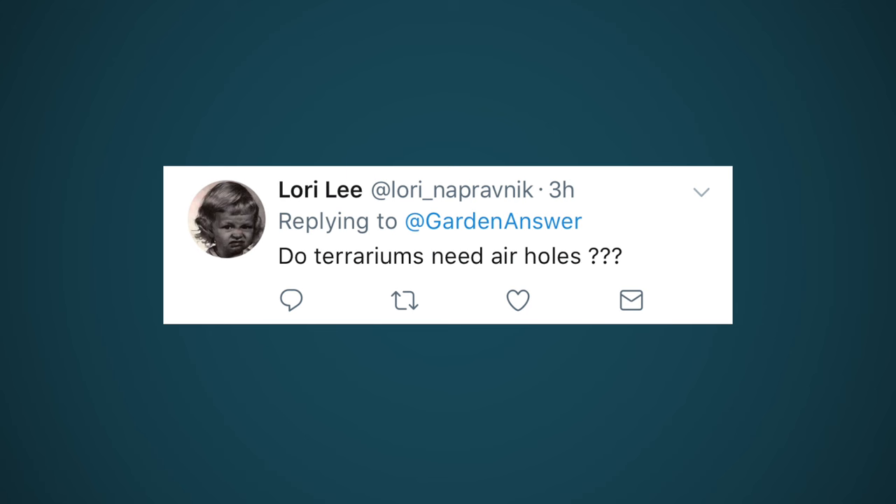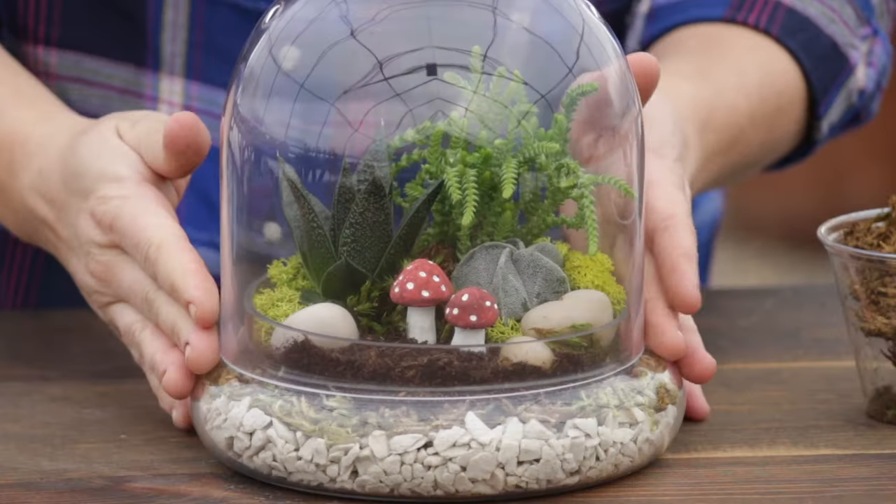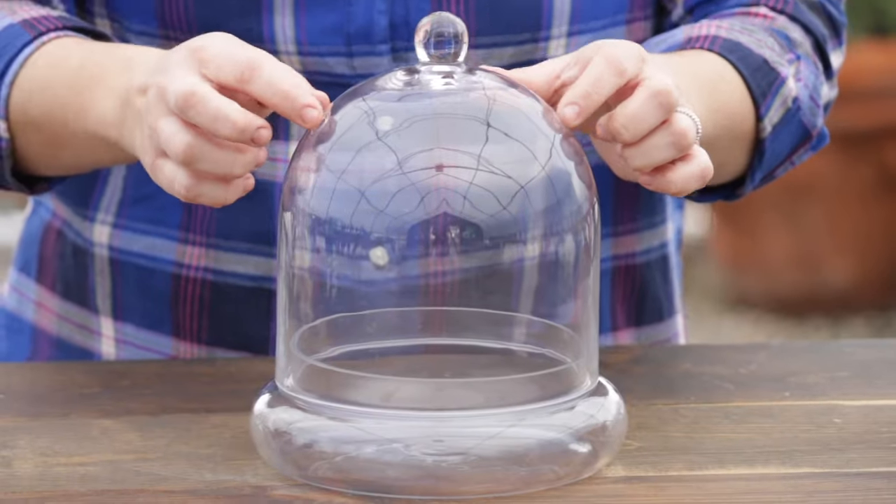Do terrariums need air holes? We just did a terrarium video with succulents, and it was a bit misleading because in the fast version you couldn't see the air holes. It's not necessary for all plants - moss and ferns and humidity-loving plants can take a fully enclosed terrarium. But for dry-climate plants like cactus and succulents, you do want air holes. That terrarium did have two air holes - it's always a good idea to watch the long version since I explain care and details much more in depth.